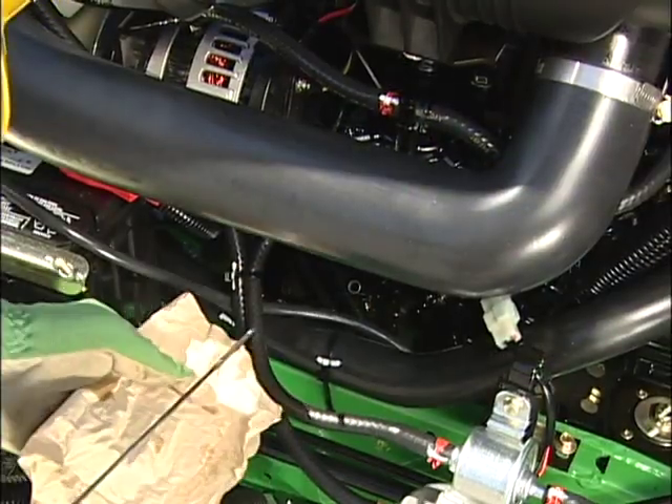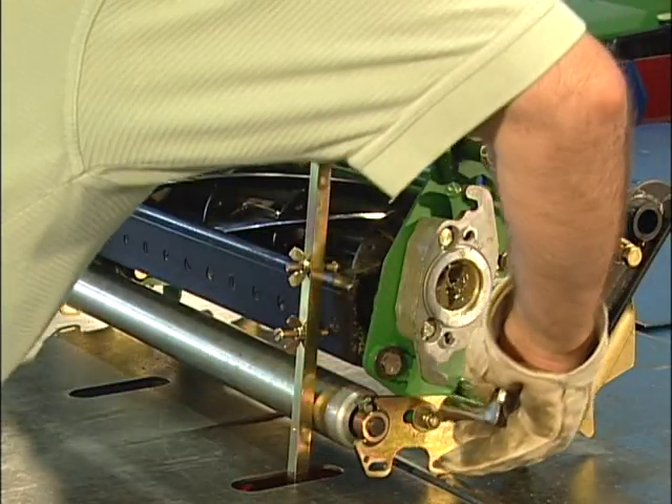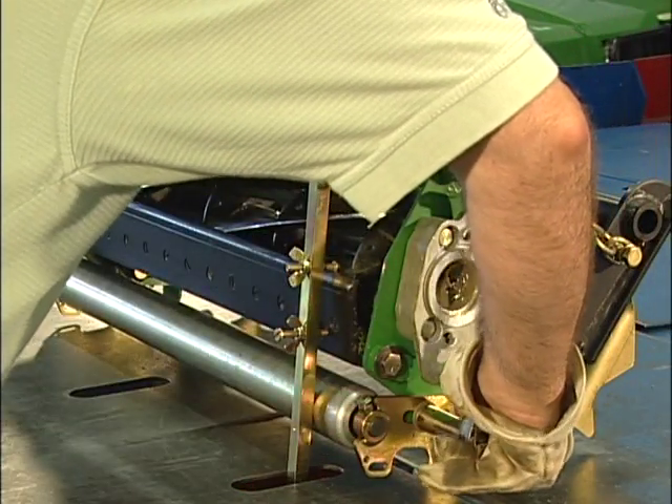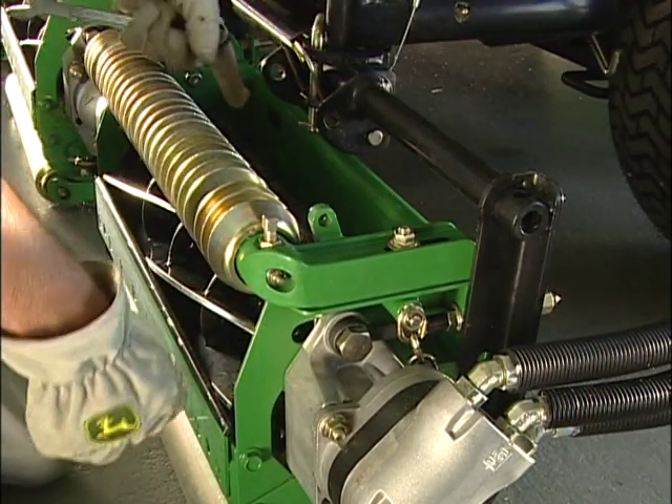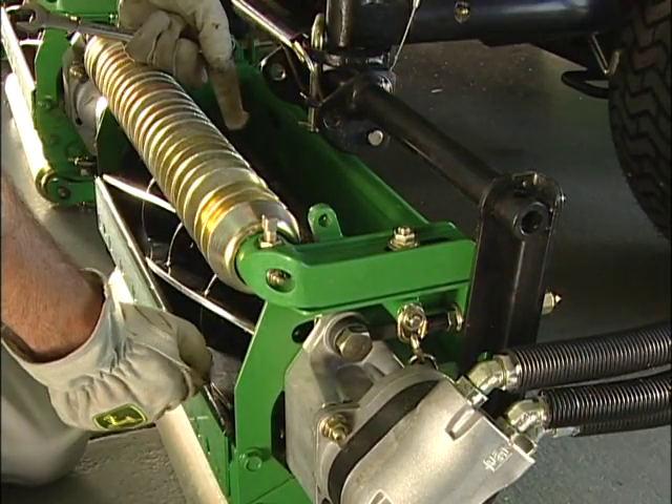We will also give you some machine maintenance information and setup and adjustment information for our standard 22-inch cutting units, along with our heavy duty Extra Strength and Precision, or ESP, cutting units.